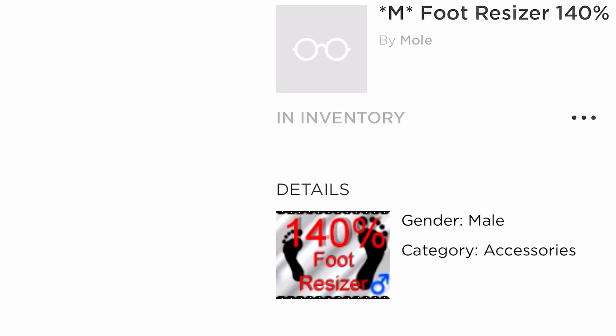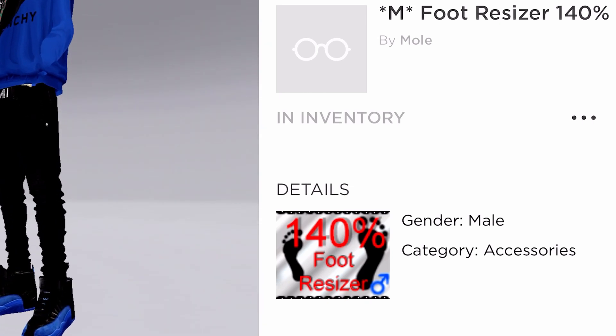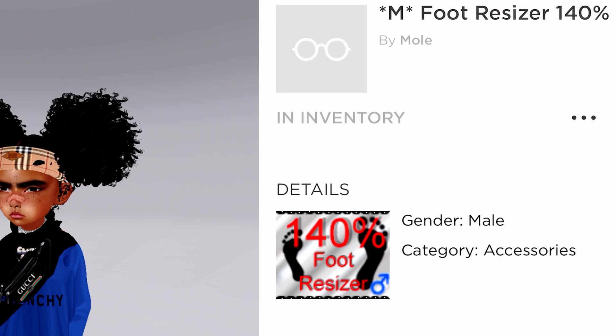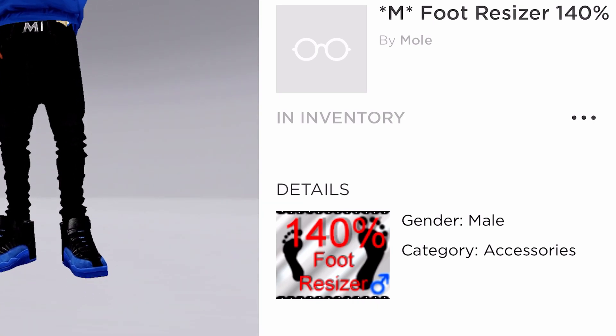So the next thing we're gonna go to is another 140% Scaler. The reason why I put this is because after putting all the other scalers together it was making my foot too small — I want big feet. This 140% Scaler is for your foot. You could buy it if you want — this is personal preference.